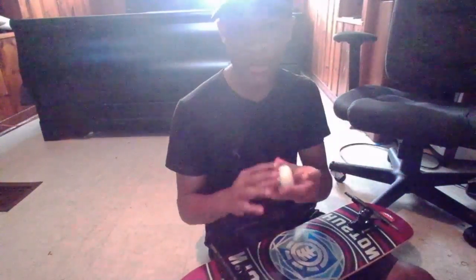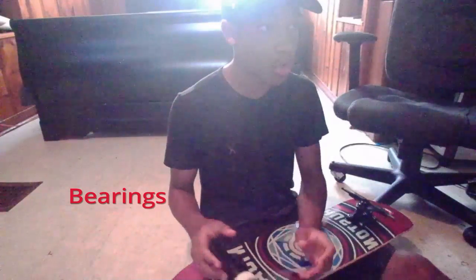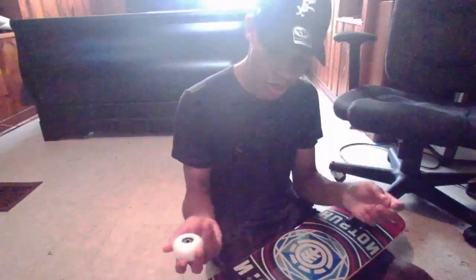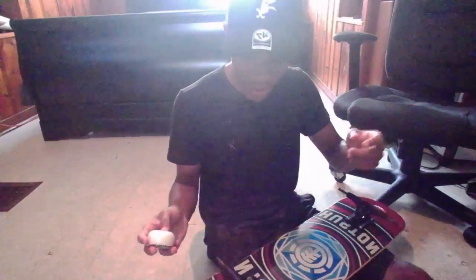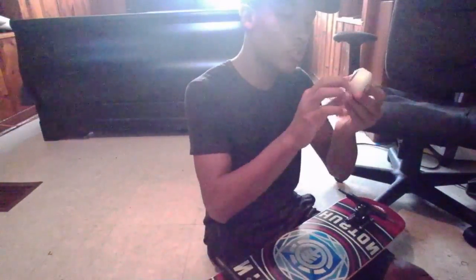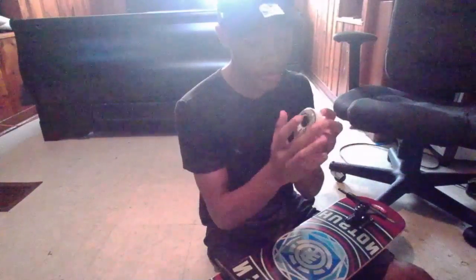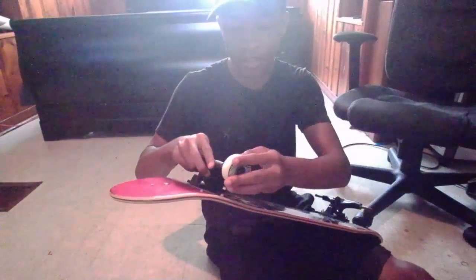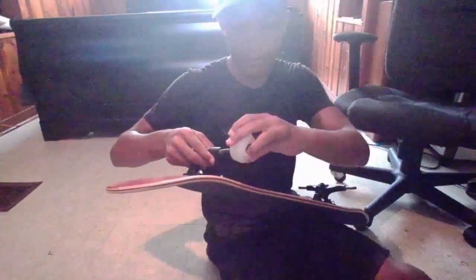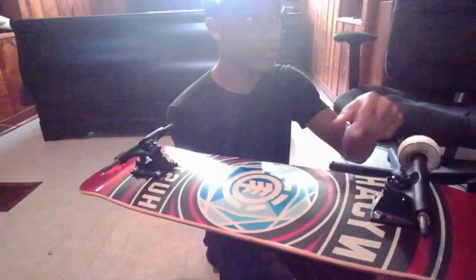I have my 52mm Spitfire wheels. The guy at Zoomy's already put the little piece that pushes into the truck — I don't know what it's called, I'm new to skateboarding — but if you needed to do it yourself, it's just a little black rubber kind of piece. You just put it into the wheel and press it in using an omni tool or a truck, just to make sure it's tight. For the wheel orientation, I like to turn the logo inward instead of facing out, just so I have a fully white wheel on the outside. I just like how it looks.